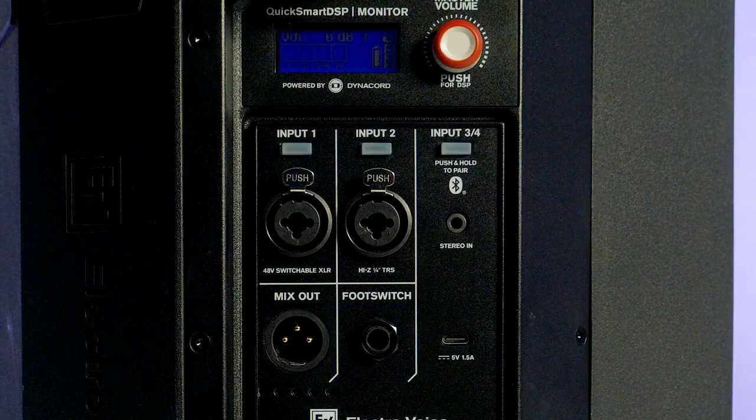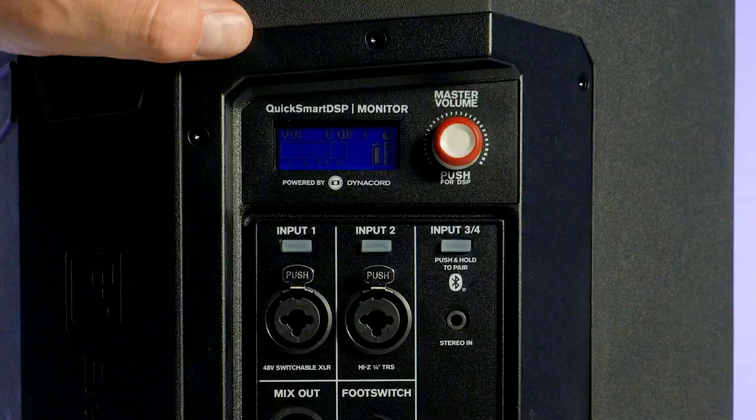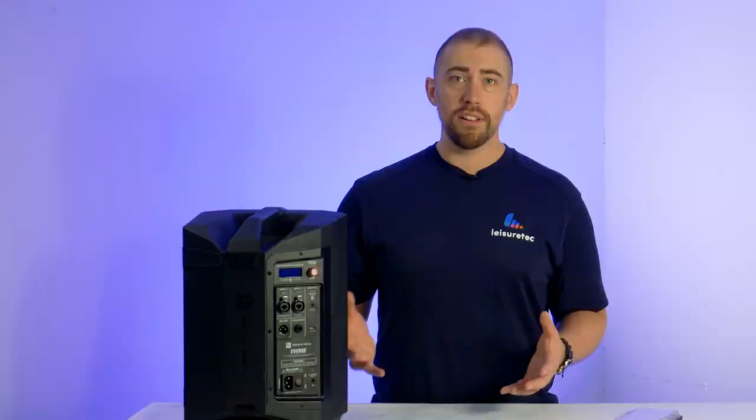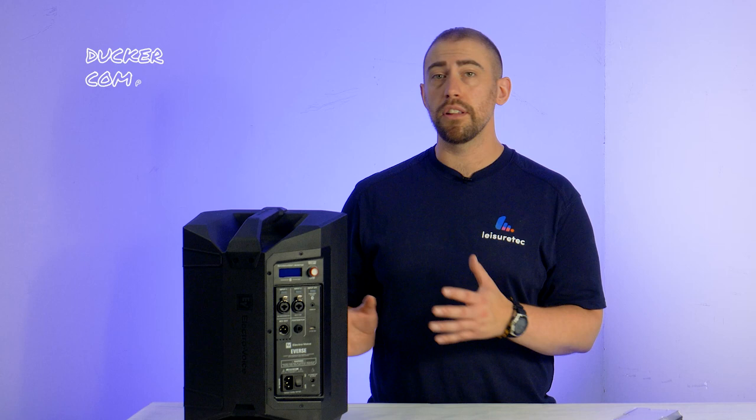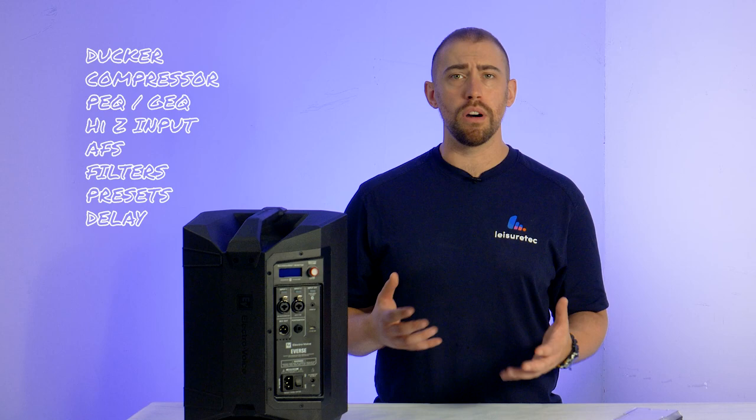The amp, developed by Dynacord, drives a 4-channel digital mixer with a mode dial and a 1.8-inch screen for local DSP adjustment. The Everse 8 delivers 48V phantom power and has a slew of DSP controls including a ducker, compression, PEQ, GEQ, high Z input, feedback suppression, voice filters, instrument presets and a programmable delay for larger rooms that require more speakers.